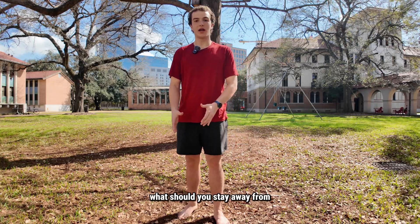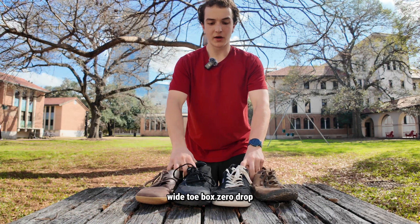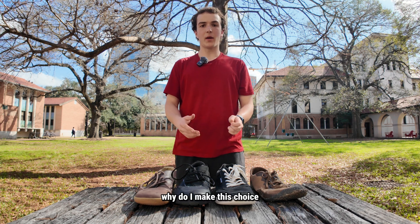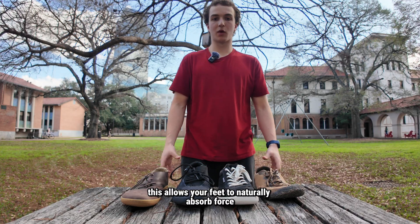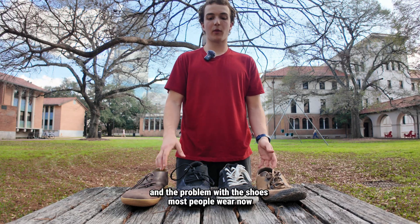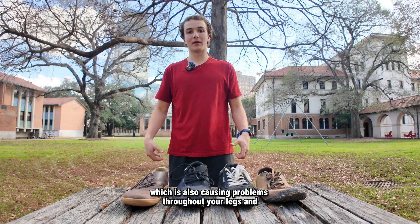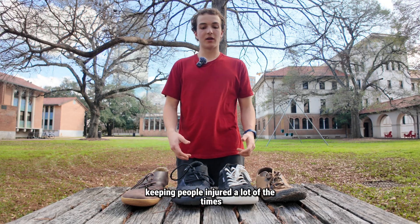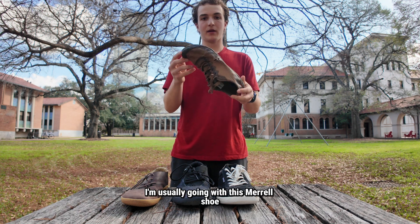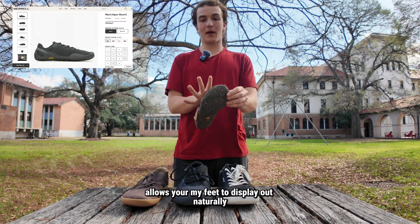What shoes should you be wearing? What should you stay away from? Look at these shoes — four pairs of barefoot style shoes: wide toe box, zero drop, meaning there is no elevation from the heel to the toe, and minimal cushioning. Why do I make this choice? This allows your feet to naturally absorb force on the ground and splay as they would ancestrally. In terms of daily athletics, I'm usually going with this Merrell shoe — very minimal cushion, almost nothing there, with a wide toe box that allows my feet to splay out naturally.